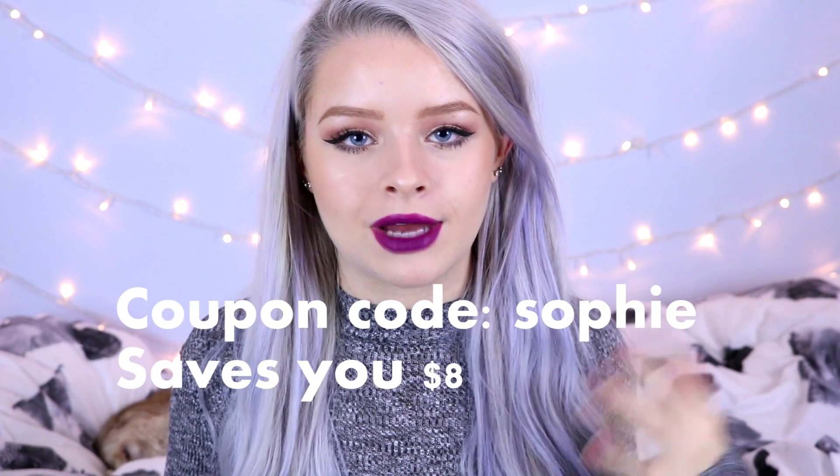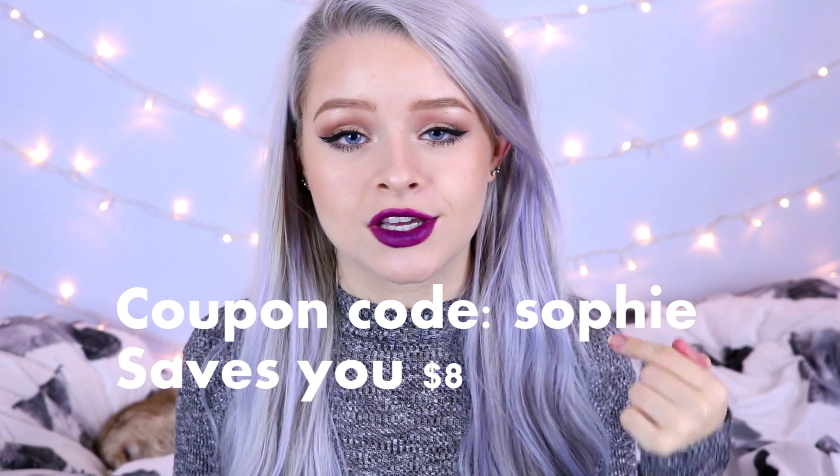This video is showing you guys how I did that and then I'm going to show you what they look like on. They also have a discount code down below — I believe the discount code is just 'Sophie' and I think it gets you eight dollars off. I'll write it on the screen and link it down below along with their website and Instagram page.